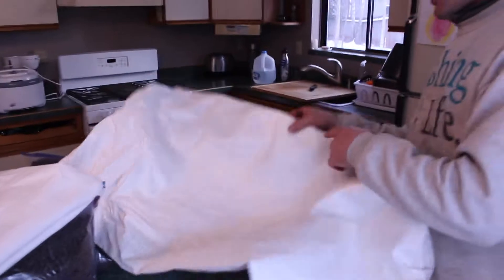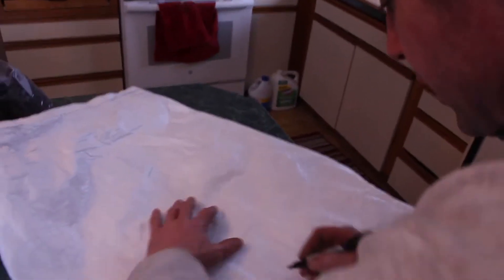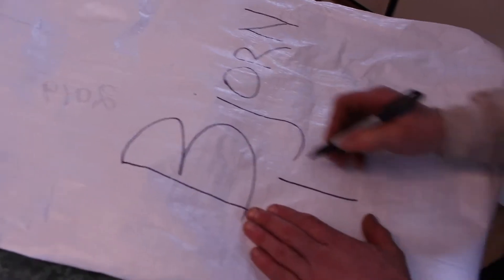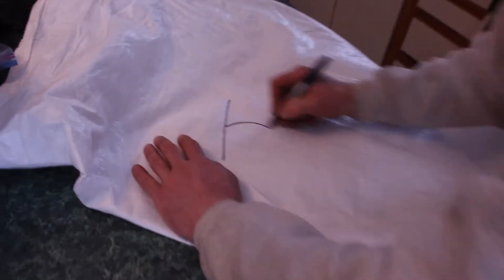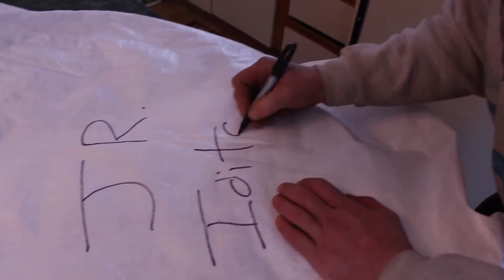We don't get specialized bags, so what I'm doing is repurposing the bag that my drop bags came in — I turn it inside out — and one of the return bags, because I don't need a return bag at every checkpoint. First we start by marking it in big bold letters so everybody can read it, because we don't want anyone confused about whose this is. Bjorn Keller — and it's for Junior Iditarod.